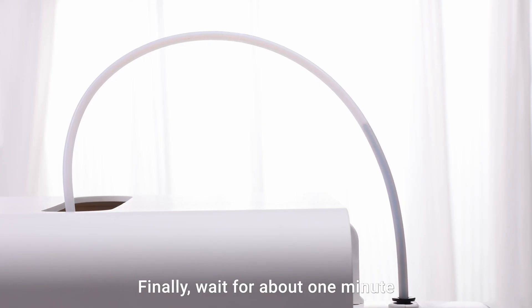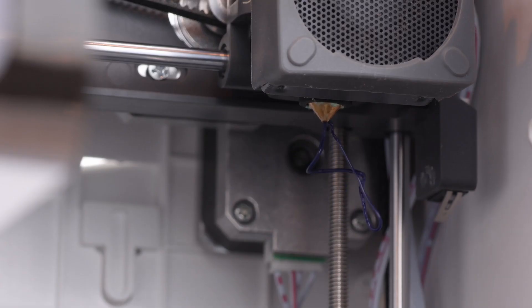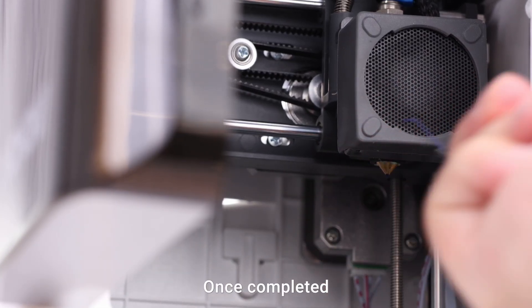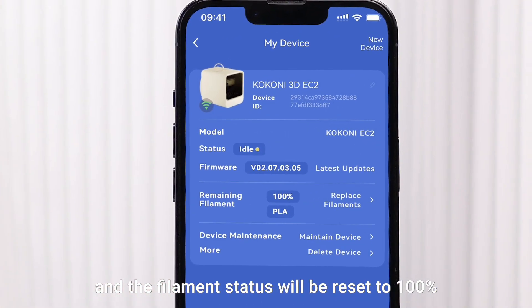Finally, wait for about one minute. The printer will push out the new filament from the extruder. Use tweezers to remove any waste filament that is extruded. Once completed, return to My Devices and the filament status will be reset to 100%.